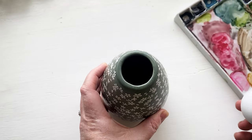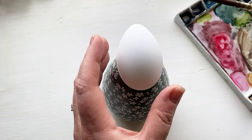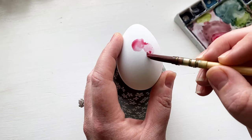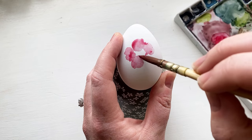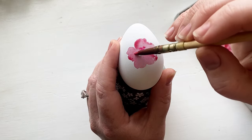The best part is they're like ping pong balls — no breaking. I can keep them forever. I'm using this vase to kind of hold it up so I can paint on it. But you can use any of these techniques to paint on real eggs. They paint almost the exact same way. You can look these up online — you don't necessarily have to get them at Walmart, that's just where I found them this year.